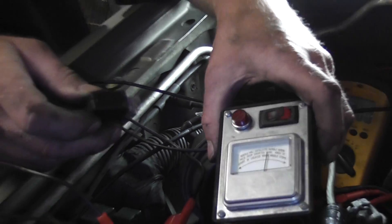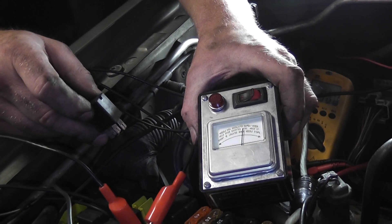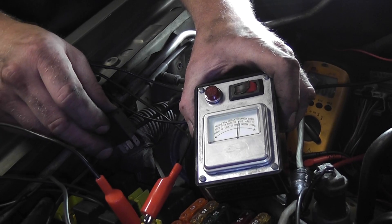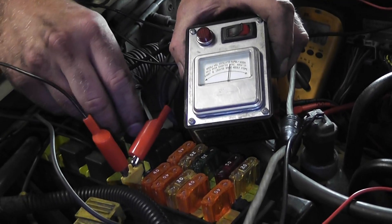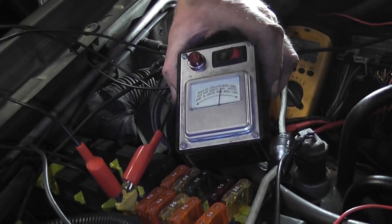ASD relay unplugged. We checked to see if the fuse blew — and it didn't blow. I came over, unplugged the ASD, or actually put a new fuse in, and the fuse wasn't blowing anymore. So then we plugged everything back in, we plugged all our sensors back in.